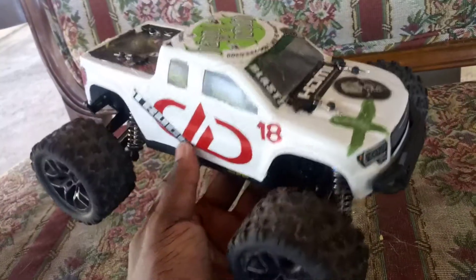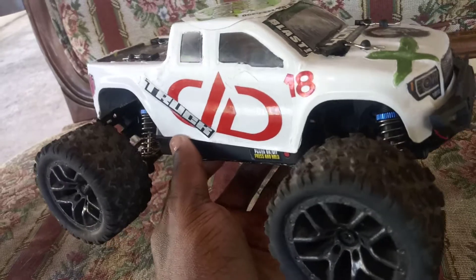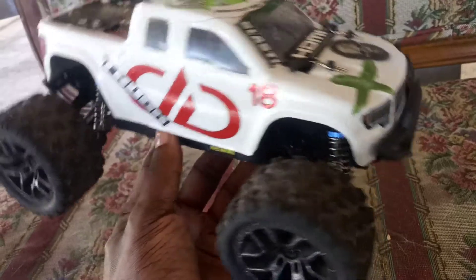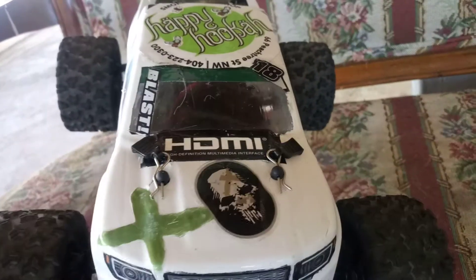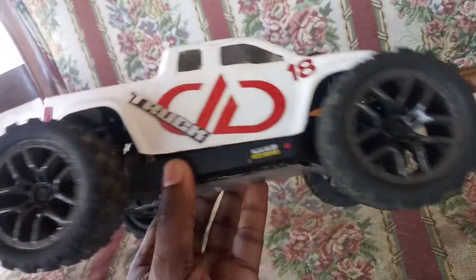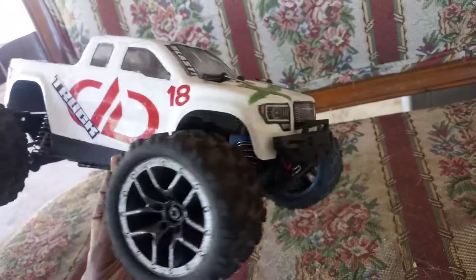I've never really been a big fan of lexan bodies on trucks — I understand they need to be lightweight, but I just don't like it. I wish I had a hard body to put on here like I did with my drift car — I already had a body waiting for that one. But for now this beat-up body is just going to be my practice body so I can do jumps and stunts without tearing up a new body, and learn how to land correctly.